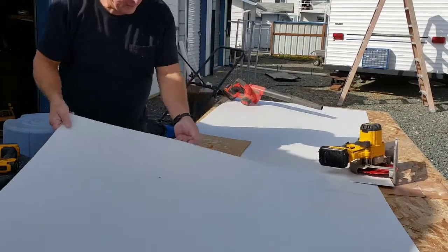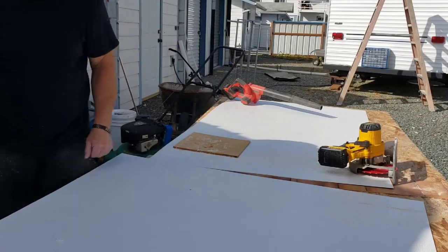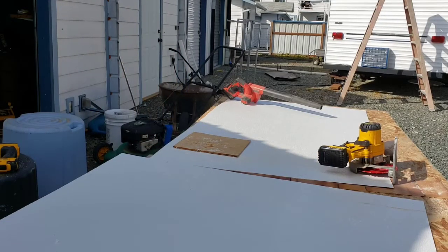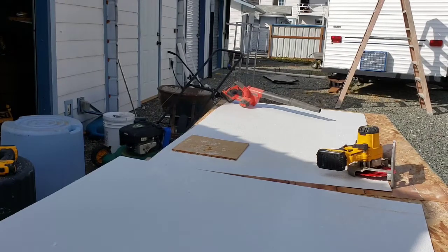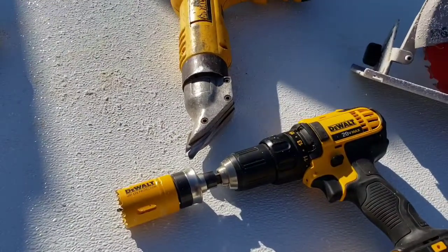That's it — perfect cut, no mess, no fuss. No burr-out or anything like that, perfectly clean. Go ahead and do it just like that. Let me know if you have any questions down below. You can use power shears if you want — that'll cut it too, just not as clean.